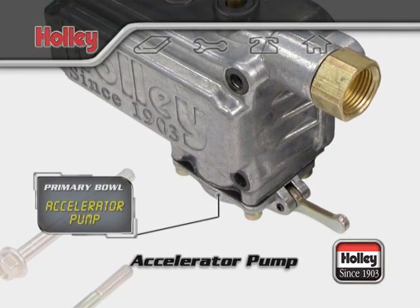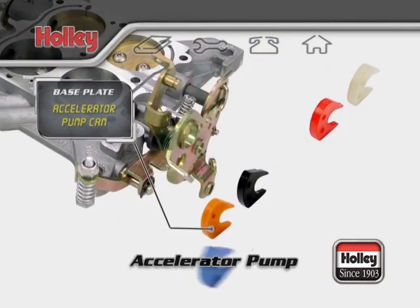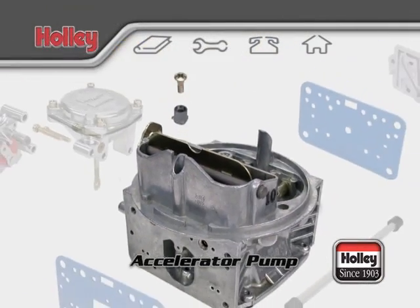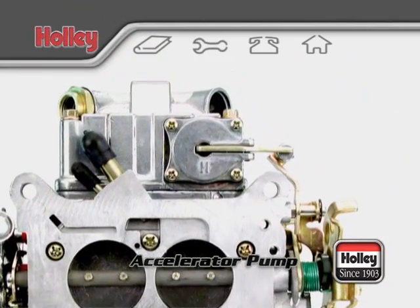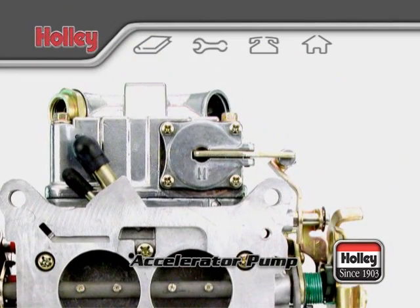The accelerator pump system consists of three main components: the pump diaphragm, the pump cam, and the pump nozzle. This is the carburetor system most responsible for having good, crisp, off-idle throttle response.